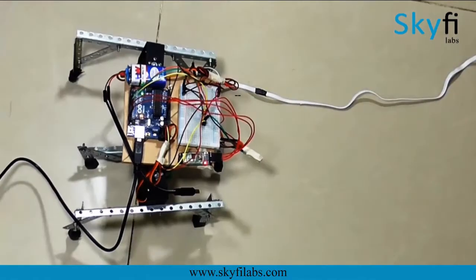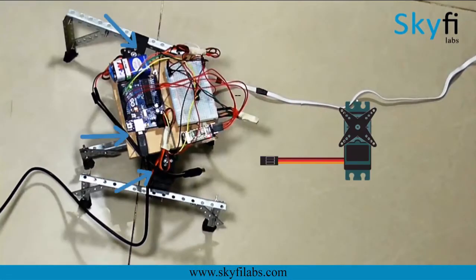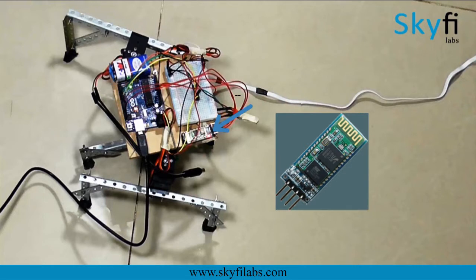As part of this project, you will learn about the different systems in a hexapod, such as the servo motors which act as the actuators, an Arduino board which is used for processing information, and a Bluetooth module which enables communication with your phone.